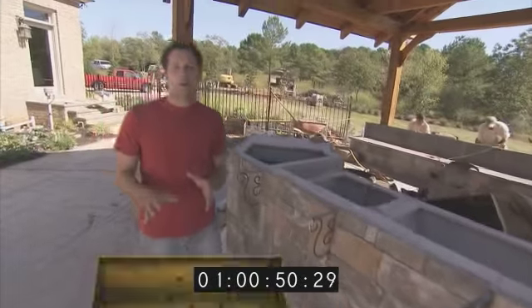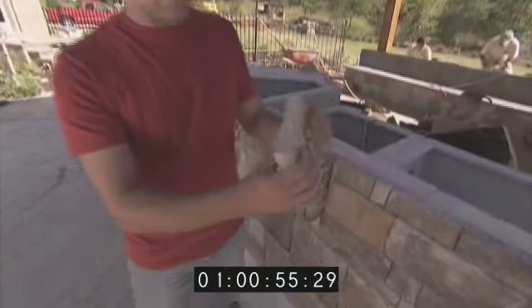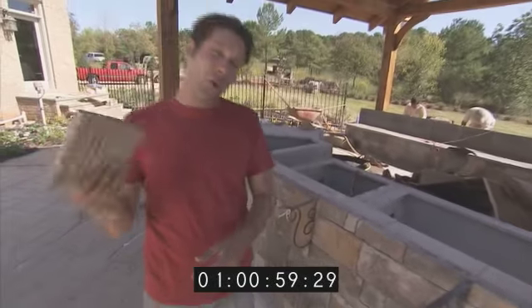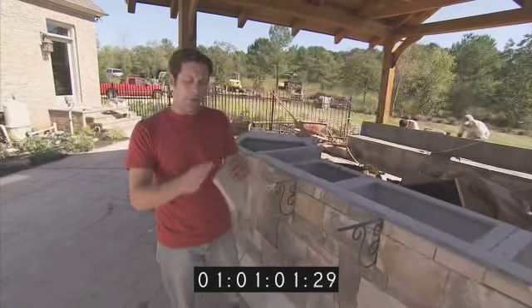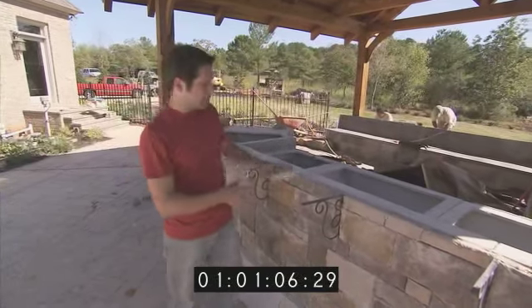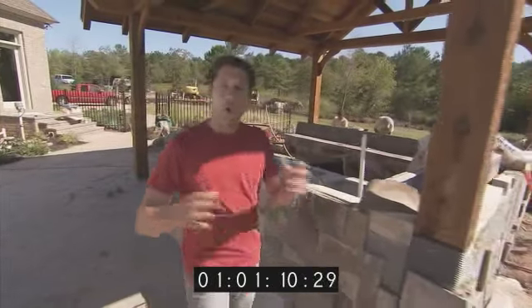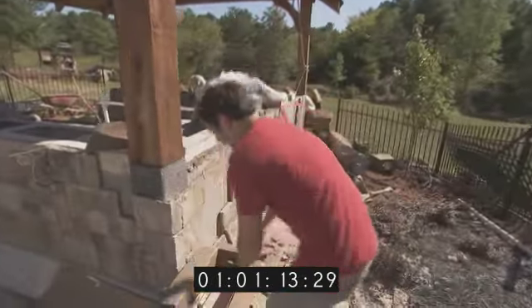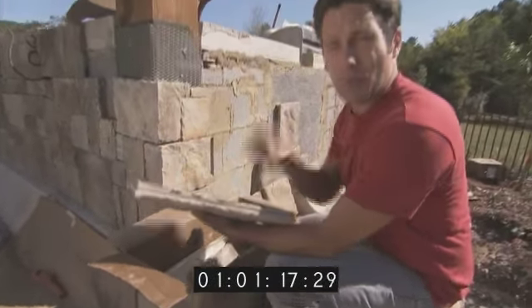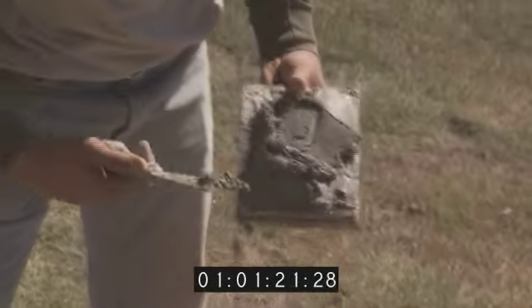One of the reasons this pavilion is going up so quickly is because the crew is using cultured stone instead of real stone. It looks just like real stone, however it's man-made out of concrete. You can actually see the aggregate in this piece right here. It's about a quarter of the weight that real stone would weigh, and they're all the same thickness, so the crew doesn't have to hammer each piece like they would with real stone. There's a bunch of different colors and styles to pick from, and it can be used indoors or outdoors. They come right out of the box in random different sizes, and all you've got to do is slap some water on it and stick it up on the wall — or as these guys like to say, lick it and stick it.